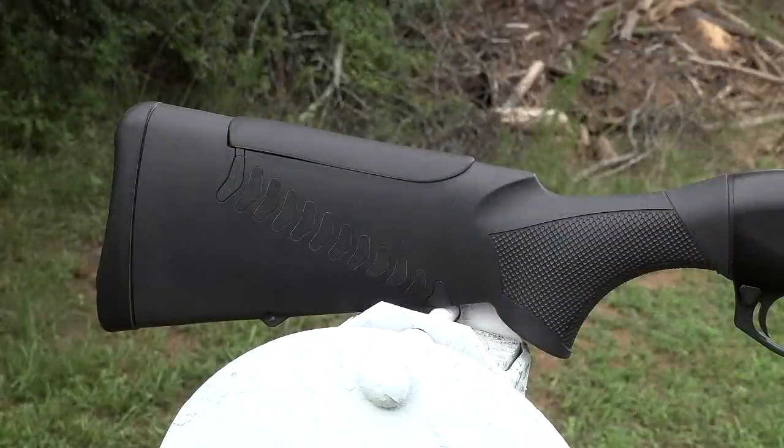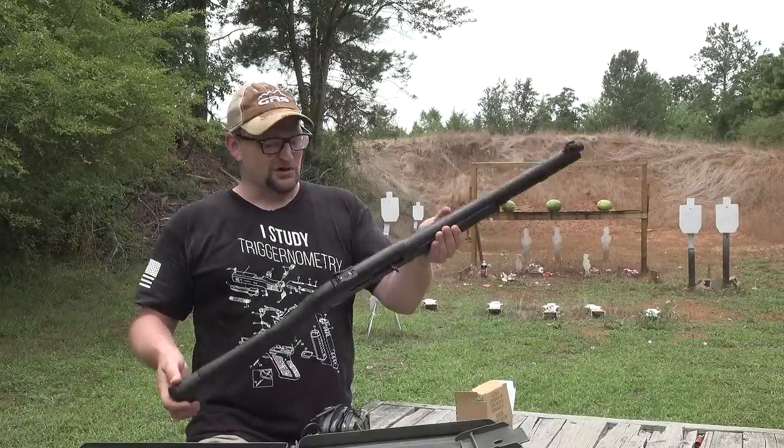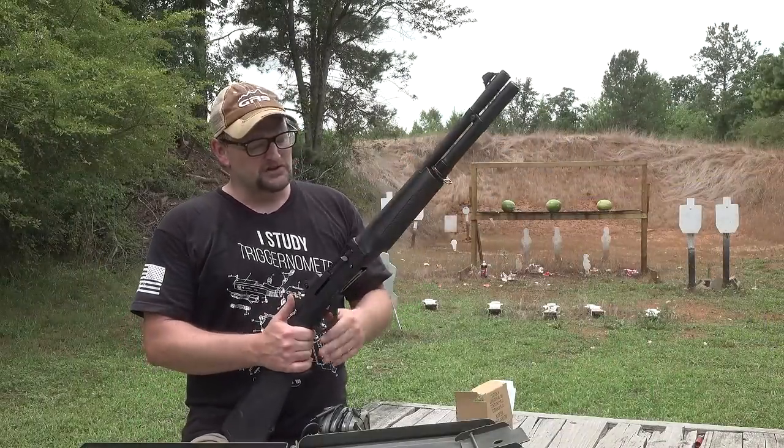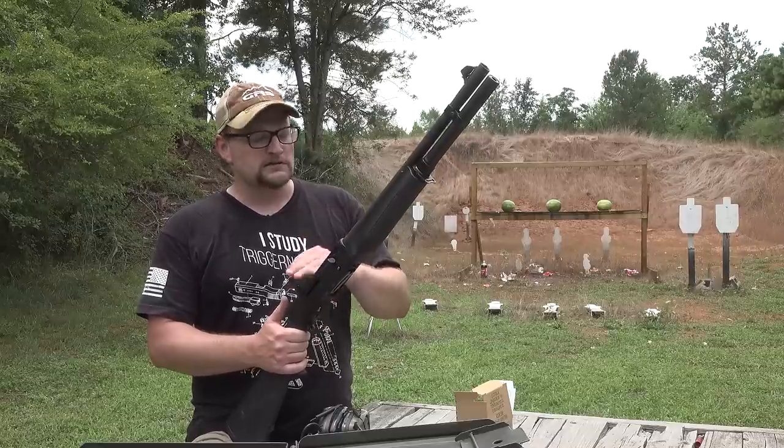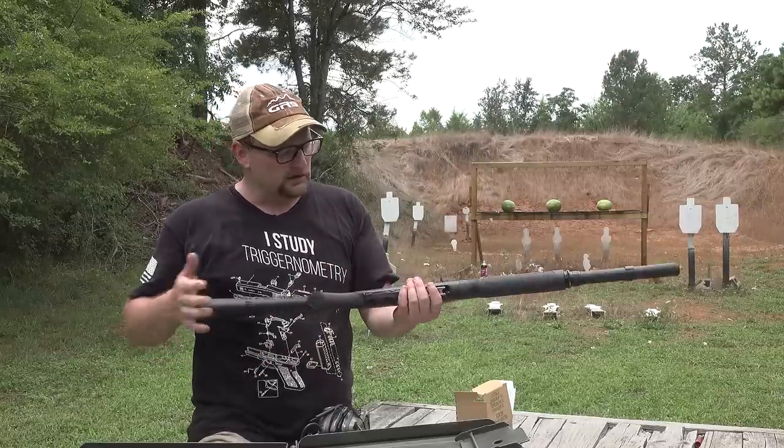This has a straight Comfort Tech stock. I picked it up and it just had such a wonderful balance and is so lightweight — just the perfect utilitarian personal defense shotgun, good for riding around on your four wheeler or whatever.